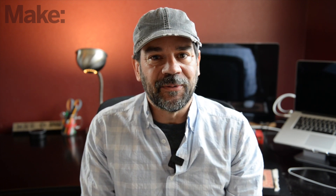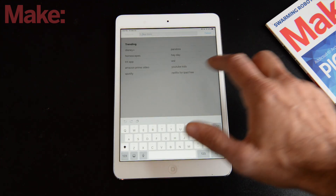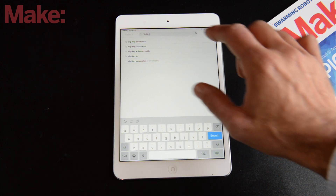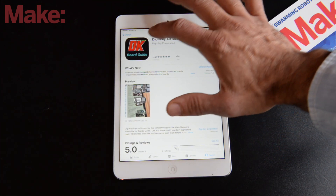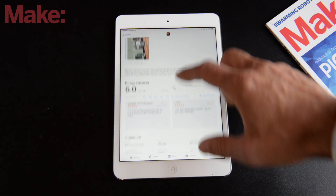It feels like magic, and it might be magic, but rather than talking about it, why don't I show you? The first thing you'll want to do is get the app. I'm going to use this tablet and get it from the App Store. I'll search for Digi-Key — it's called the Digi-Key AR Boards Guide. You can see it here, it pops right up, and I'll click to install.